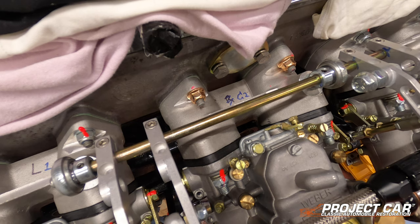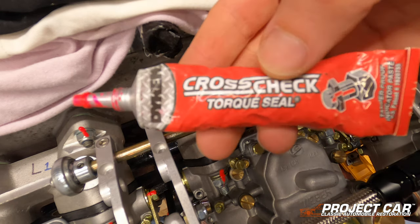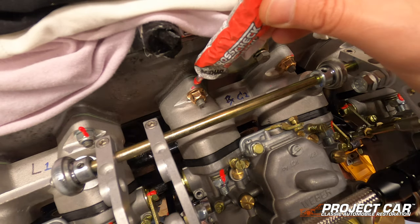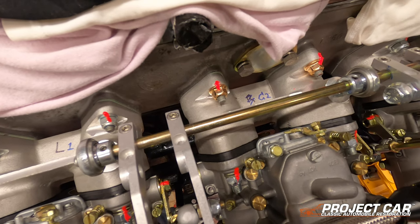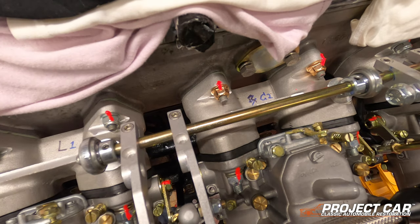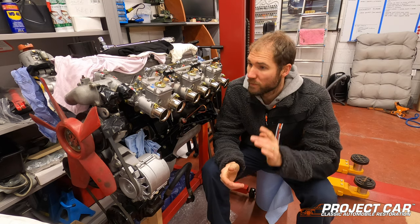We finally managed to get all four nuts torqued to 30 Newton meters. Now we're going to apply the cross-check torque seal — it's just a little paste that you apply across the joint. You can see the two red lines on the nuts. The idea is that if they come undone, the red line will break once it's dried and hardened, making it very easy to spot during regular maintenance which nuts need re-tightening.